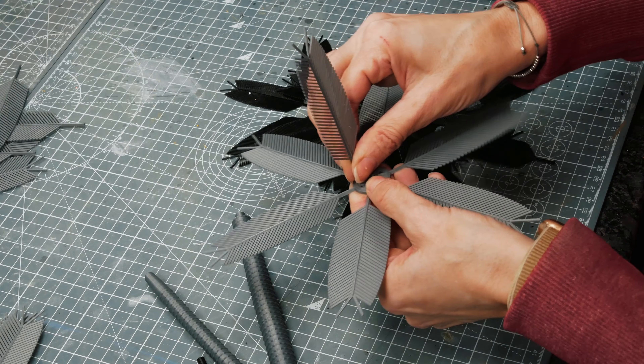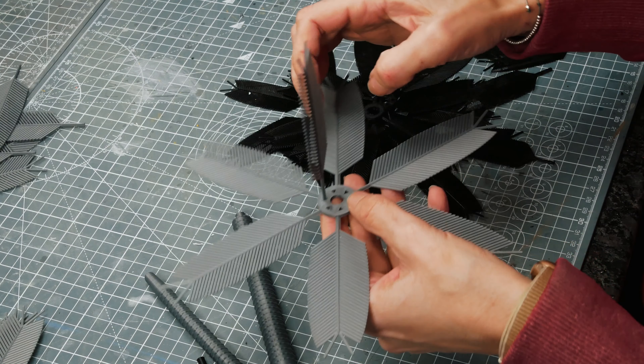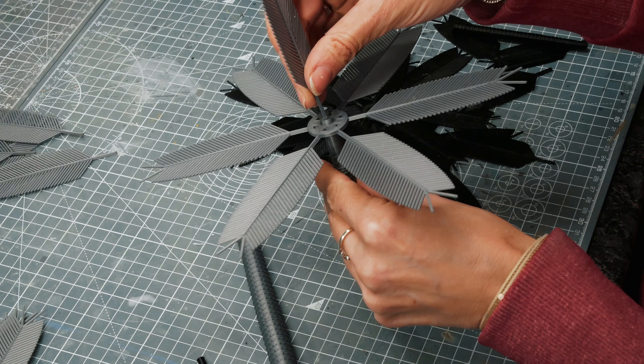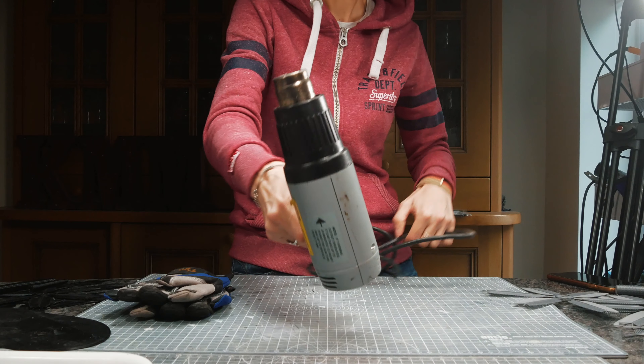The palm itself is made up of four rings of leaves and then these individual leaves that just fit in. The silver grey ones are 100% and the black ones are 75%. But they're flat and we need to fix that.